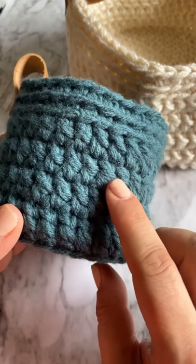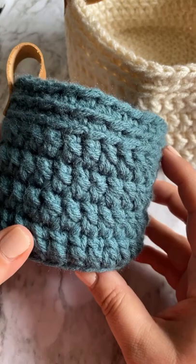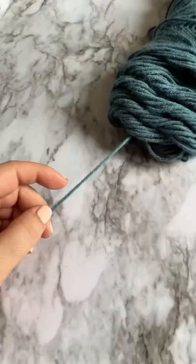I just posted a new crochet pattern on my blog for these little crocheted baskets that are made holding three strands of yarn together to make a thicker strand. I'm going to show you really quickly how you can do that using only one skein of yarn.